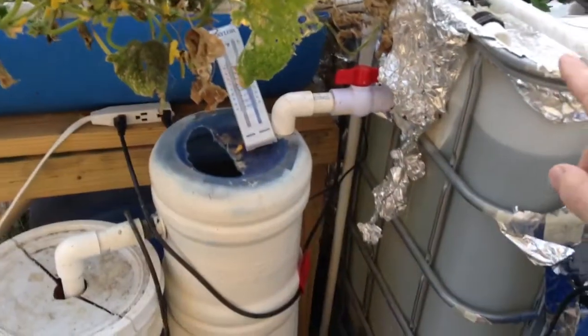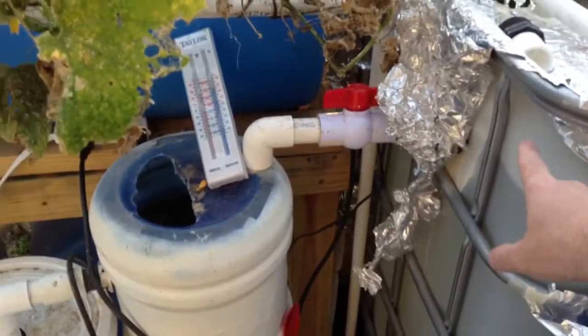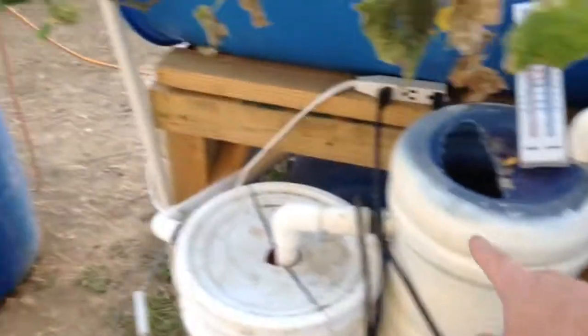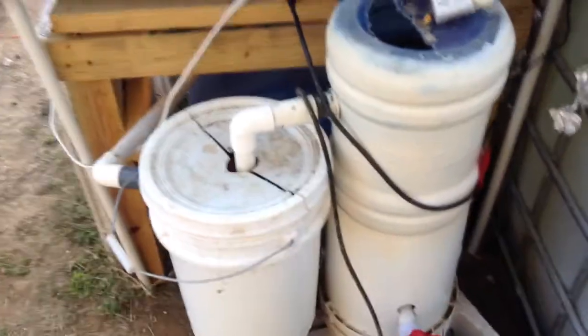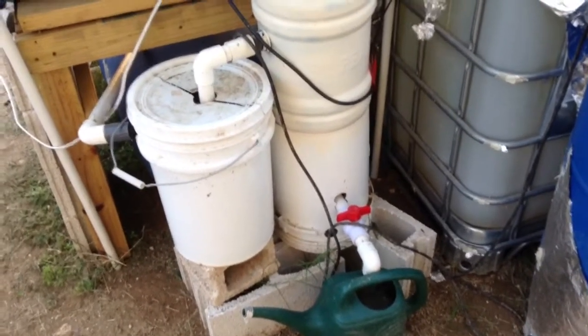Water comes out of the fish tank from the solid lifting overflow, which pulls water from the bottom of the tank. It goes into the swirl filter, which creates a swirl so the solids settle out — I can drain them from here. Then the water goes into a biofilter. This way we settle out all the solids. I clean this out — I actually cleaned it out earlier today so it's not nearly as bad, but by tomorrow it fills up again. It really does an amazing job keeping things clean.